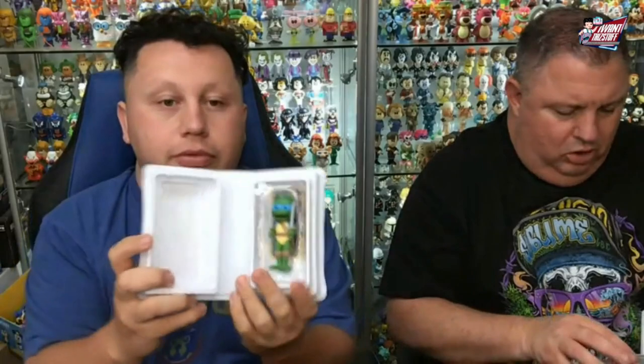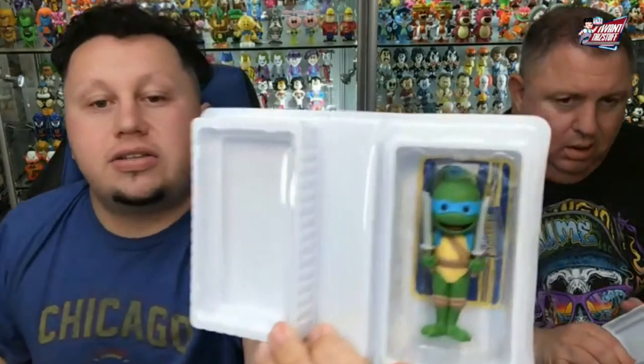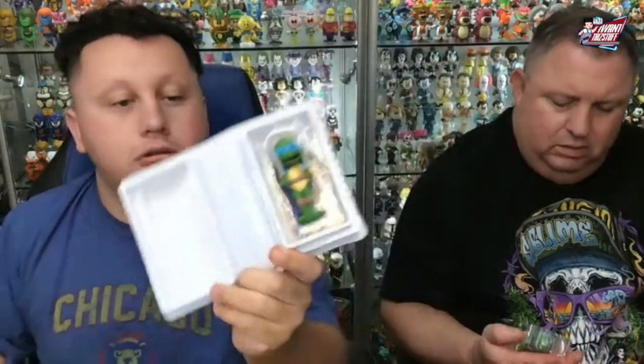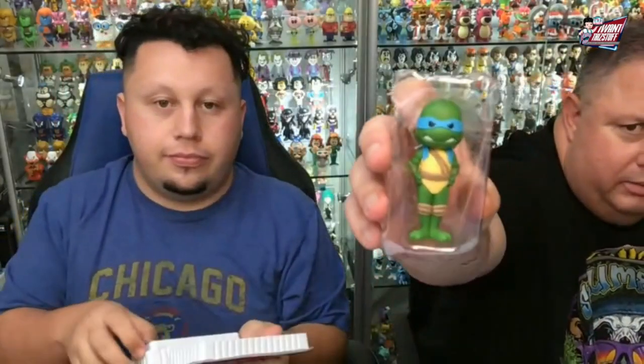Some of them look a little weird. The Toy Toes — there's the Chase Leo, and he's got the swords. And there he is without the swords.